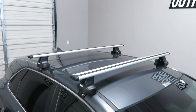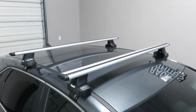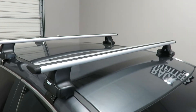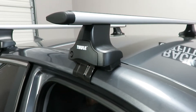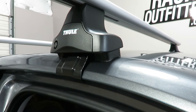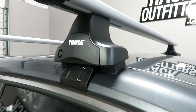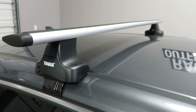This system consists of the 480R Rapid Traverse Foot Pack, the ARB53 Arrow Blade Load Bar, and Fit Kit 1847. The Fit Kit consists of the rubber base pads and metal brackets that perfectly match the vehicle's door frame in both the front and rear positions.